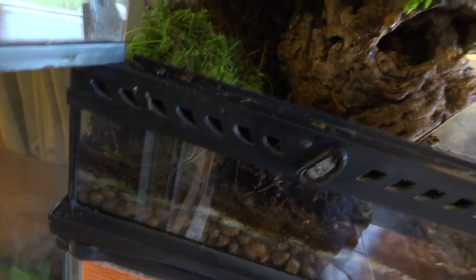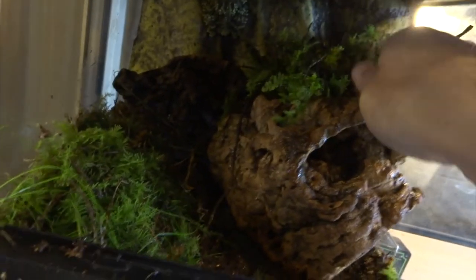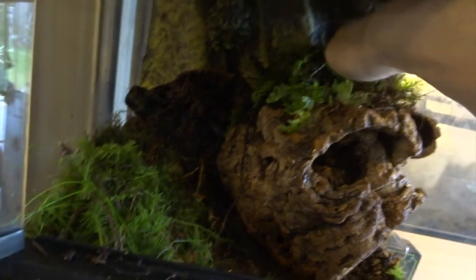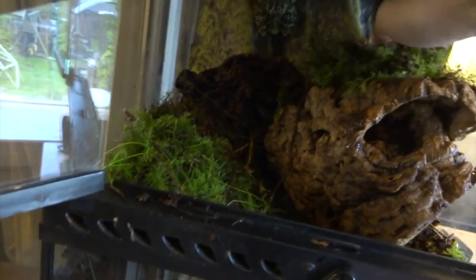If the moss is already wet with rainwater, that's fine. If not, if you need to wet it, then just use bottled spring water. Never ever use tap water because it can contain things like fluoride and chloramine, and those things absorb through the skin of your frog really easily and could end up killing your frog very quickly.